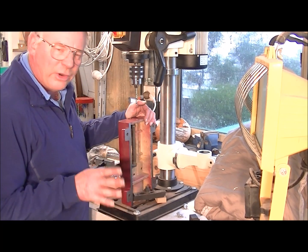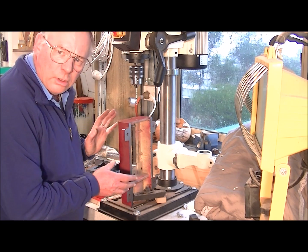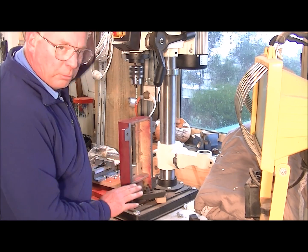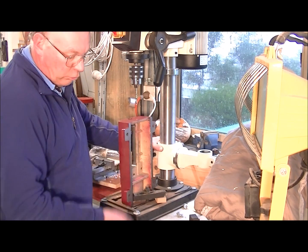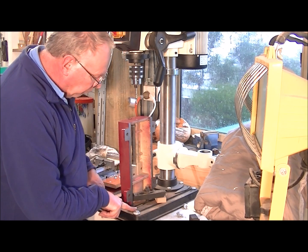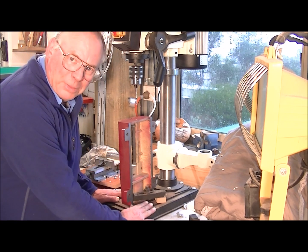Okay, this is something you don't see very often, and something you can do with a pillar drill or a drill press, even just a bench one. You remove the normal table, swing the arm out of the way, and you can actually solidly fix an item to the footbed.